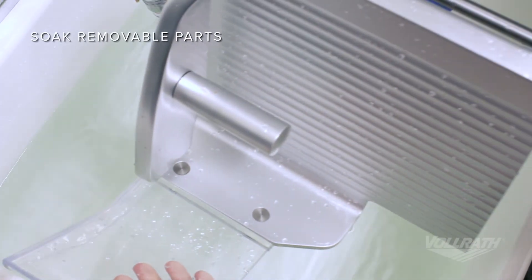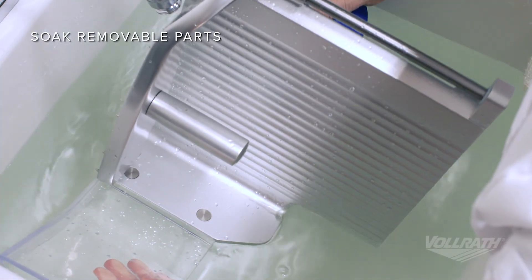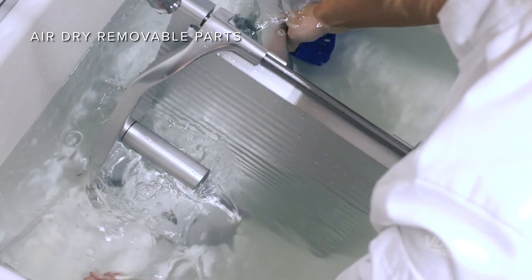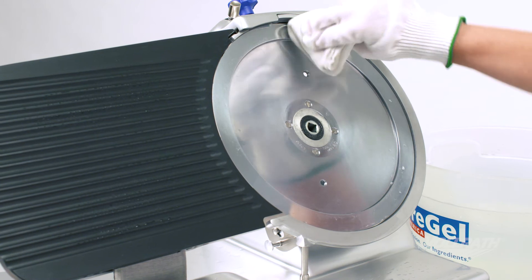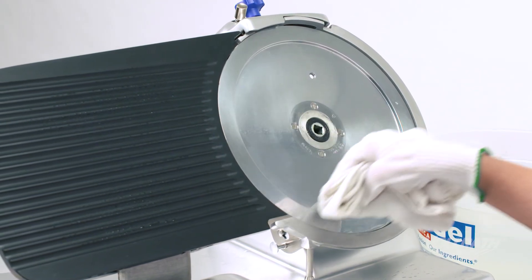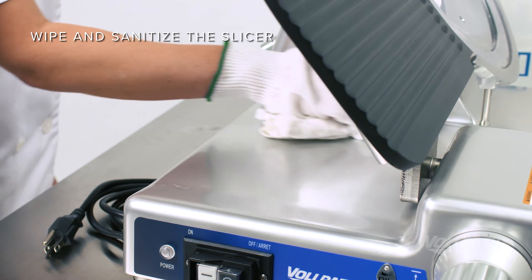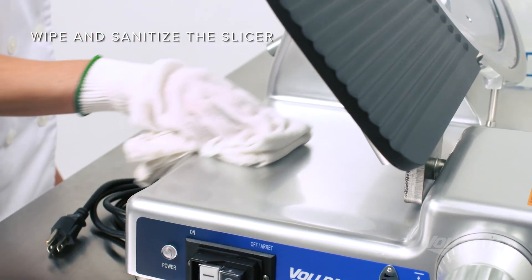Start the sanitation process by soaking all removable parts in a correctly diluted sanitizing solution. Remove the parts and allow them to air dry. Then, using a soft clean cloth with correctly diluted sanitizing solution, wipe all surfaces to sanitize the remaining parts and body of the slicer.